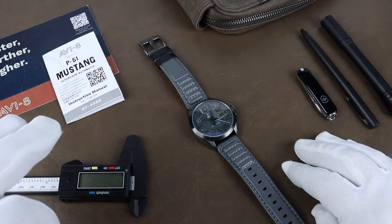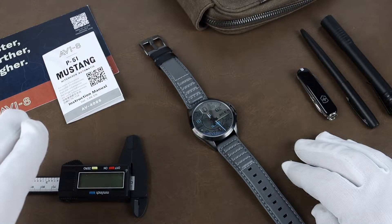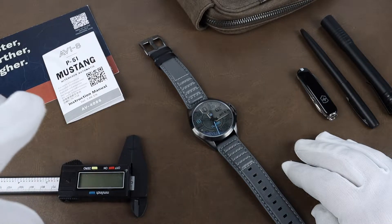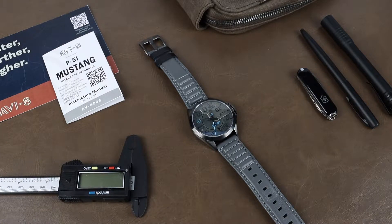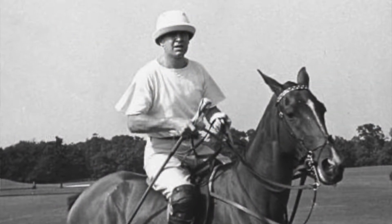Aviate is known for their aviation-themed watches, usually making a connection to a particular plane or pilot, and this one does both. The Hitchcock is named after the famous pilot and polo player Tommy Hitchcock Jr.